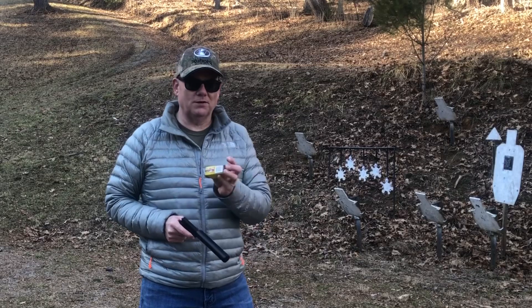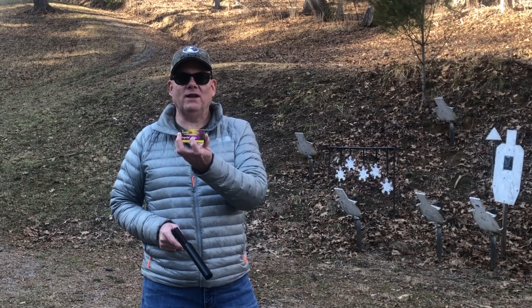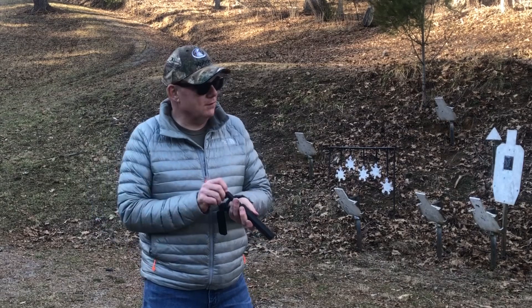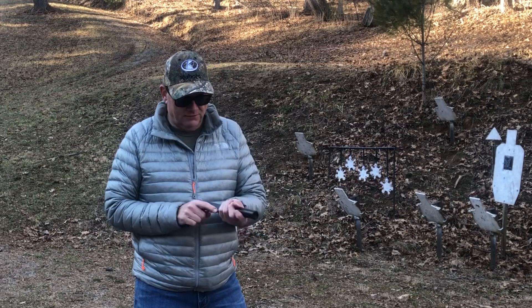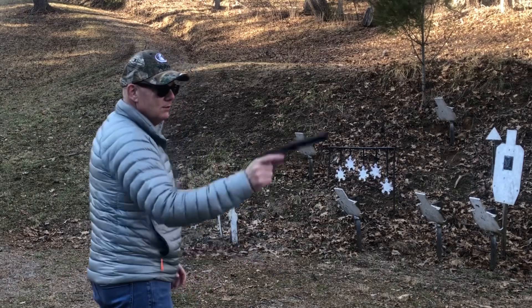I've moved out to 10 yards. We're going to be shooting some Aguila Super Extra - this is subsonic ammo so it should be nice and quiet. We're going to shoot at the eight-inch plates on the plate rack. I've got 10 shots, we're going to go straight down the line and see how we do.